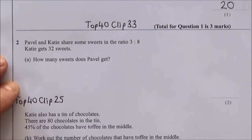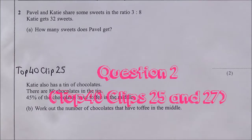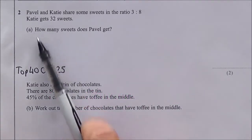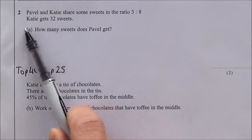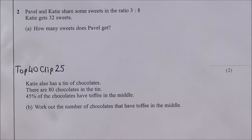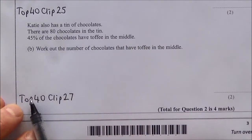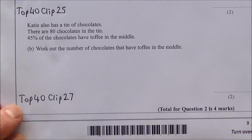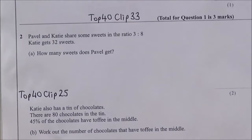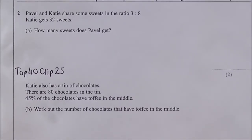Question two is split into part A and part B. Part A is ratio — support on top 40 clip 25 — and part B is percentages of an amount — support on top 40 clip 27. Part A: Pavel and Katie share some sweets in the ratio 3:8. Katie gets 32 sweets. How many sweets does Pavel get? That's worth two marks.